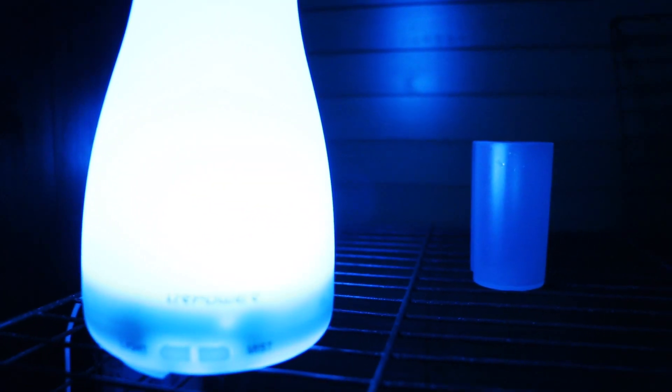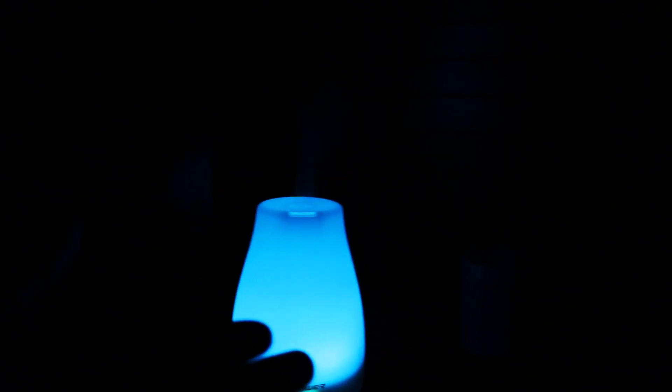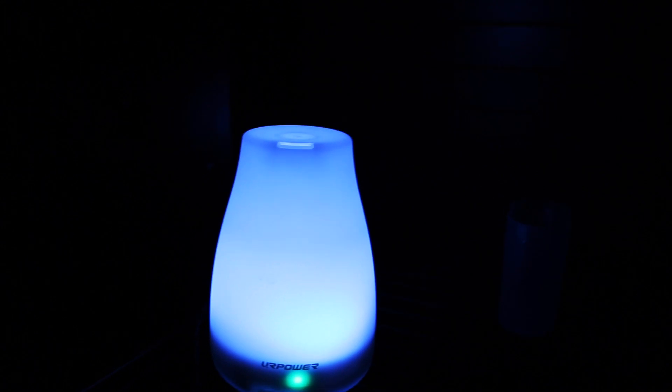The guinea pigs are freaking out because they can't handle that smell. So yeah, I'm really happy with it — it's a really good diffuser for under 30 bucks on Amazon. One last thing: this is a pretty average-sized room and it's already on the third 30-second cycle and it already smells really good in here.